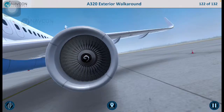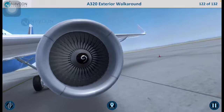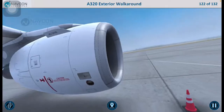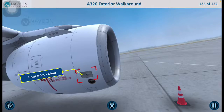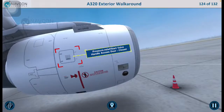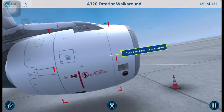Let us move along to the right side of the number 1 engine. Check that the vent inlet is clear. Check that the pressure relief door and the start valve handle access door are closed. Ensure that the thrust reverser sleeves are closed and the blocker doors are properly stowed. Check that the fan cowl doors are closed and latched.